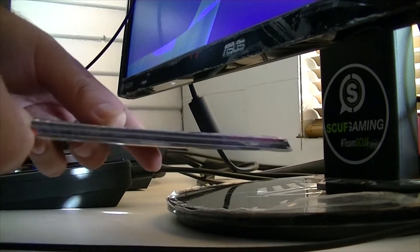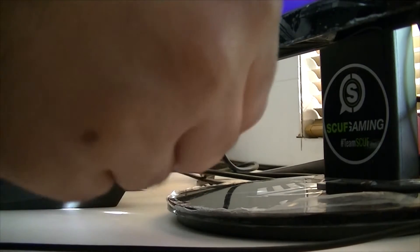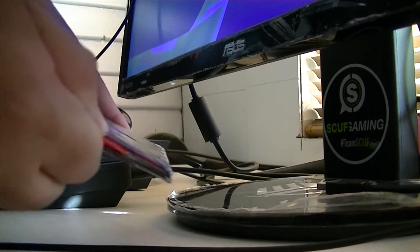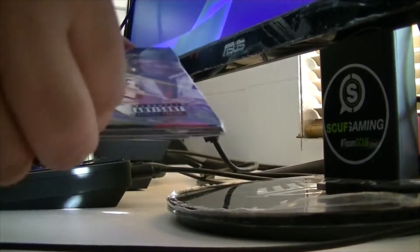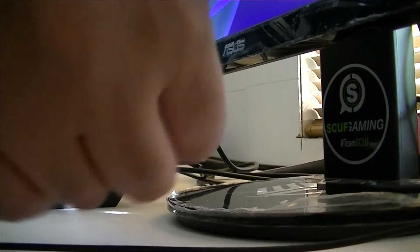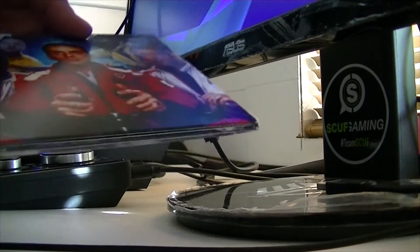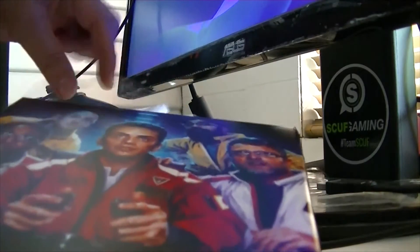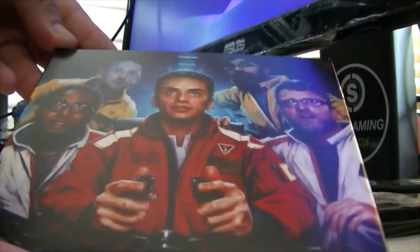Alright, so we're going to open up the album. There we go. Hold up, it's not going through. Give me a second guys, let's take the shrink wrap off. Oh man, this is really cool. So that's the artwork on the front of the cover.